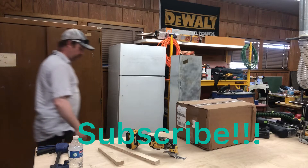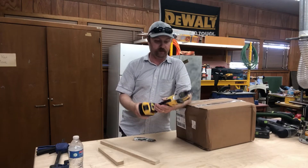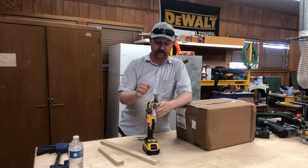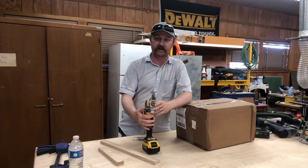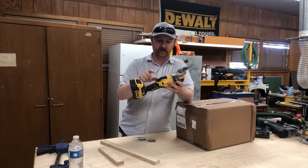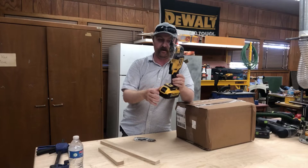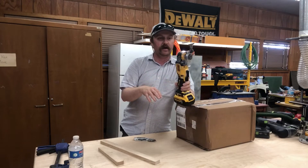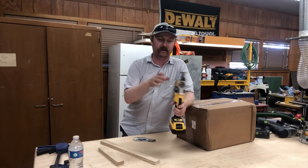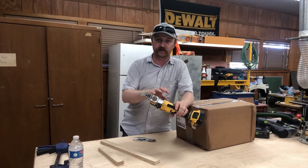Hey guys, welcome back to the channel. For quite a few years I've used one of these DeWalt multi-tools, and they've worked just fine. I did get one to the point where the triggers were sticking on it quite a bit, because it has this rocking trigger thing. This one is only about a month old — it has the three speeds — but it has so much vibration. That's literally my main complaint. The blade change is great, but the vibration on these DeWalts is just incredible.